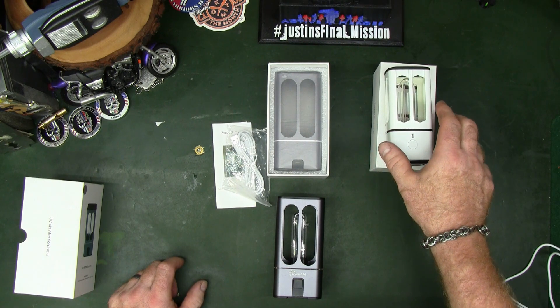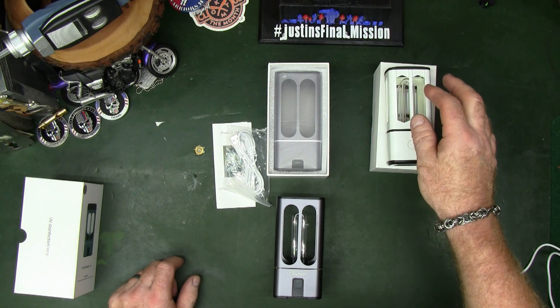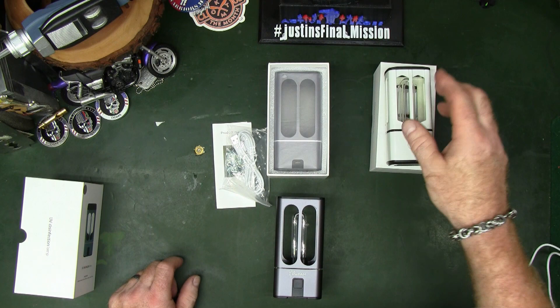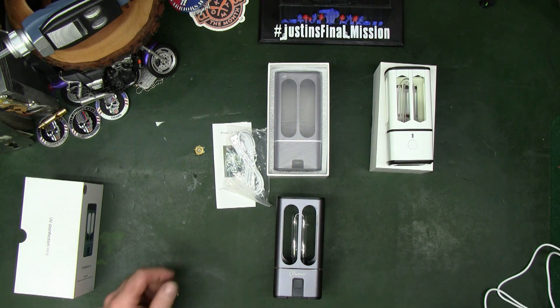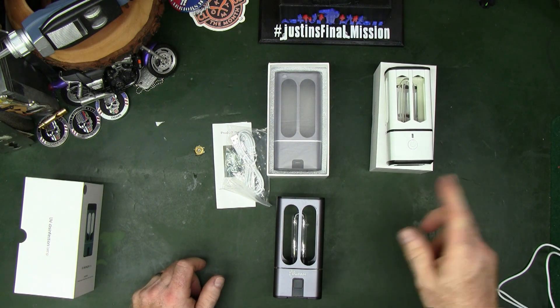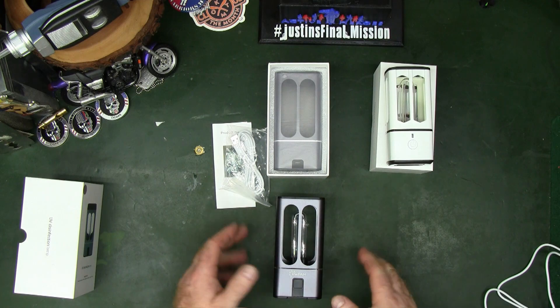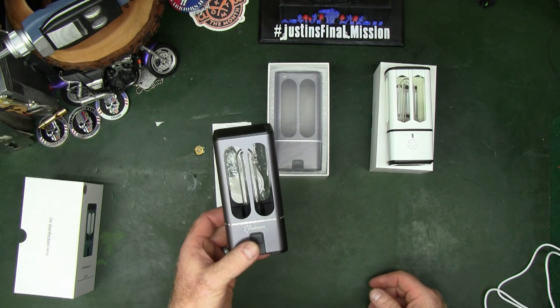They're still using these to date. The little grocery store I go to in Superior has a UV light running in their store all the time. So UV lighting for killing germs and bacteria is not a new thing — having something fairly small and portable like this is a newer thing.